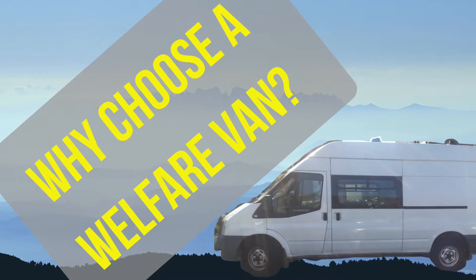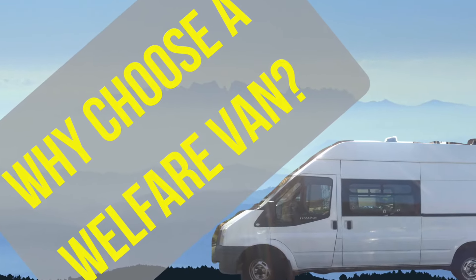Hi everyone and welcome to a van called Donut where I'm taking this Mark 7 Ford Transit Welfare van and turning it into a multifunction camper van. Today's video is going to be about a quick look around the inside, the different features inside, to show you a few of the reasons why I bought this van.